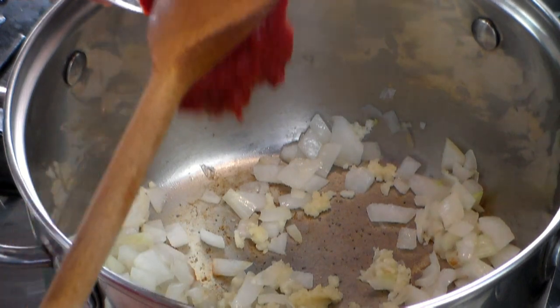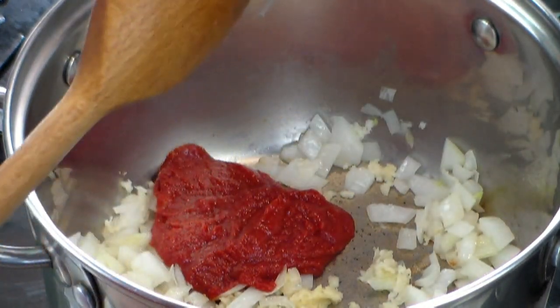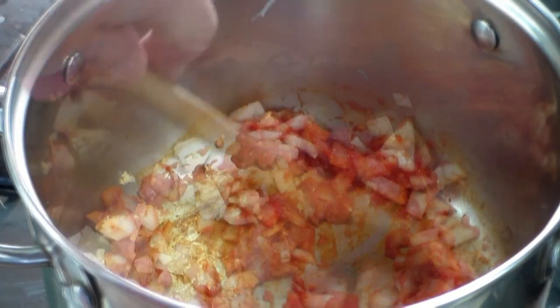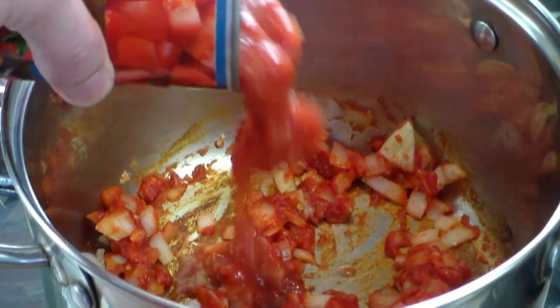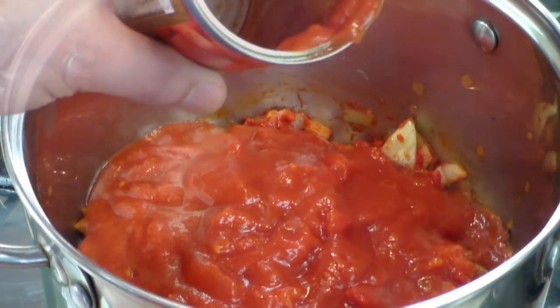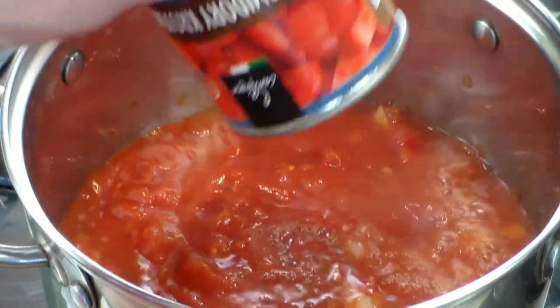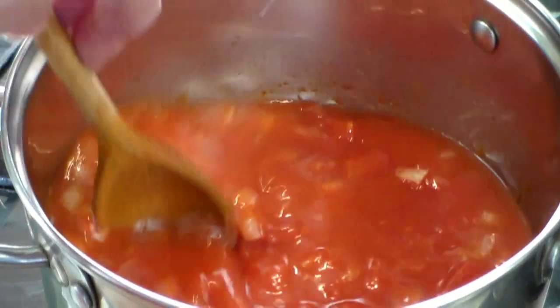Now let's increase the heat a little bit to medium-high. We are now going to add two tablespoons of tomato paste, and this will make the soup very rich. Now here you can add two chopped skinless tomatoes, but I'm adding one can of chopped tomatoes. Let's rinse the can, fill it up full of water — one can measurement — and put that into your soup and mix it.